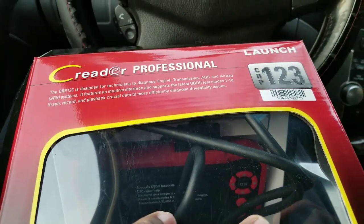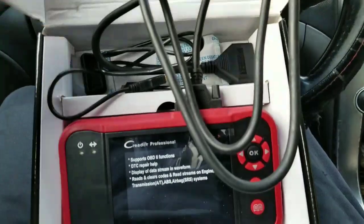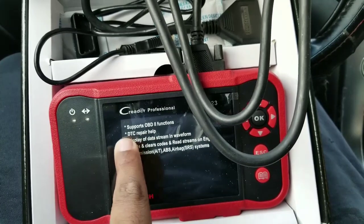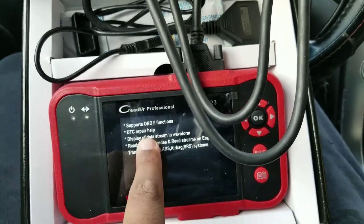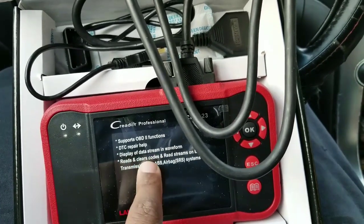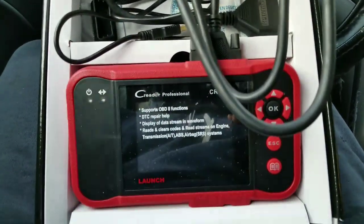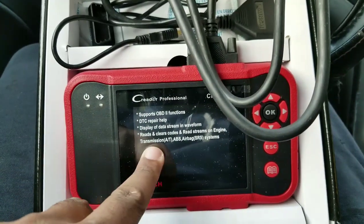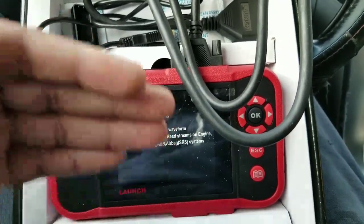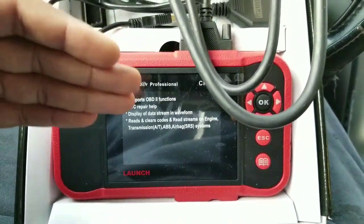I'm going to do a review for you guys for the CRETA CRP123. The vendor sent me this for free. It supports OBD2 functions — scans for codes, DTC repair help, meaning the code comes up and it tells you exactly what it is. It displays data in graph and waveform, reads and clears codes, reads live engine data streams showing spark and fuel mixture, transmission codes, ABS codes, airbag codes, and SRS codes.